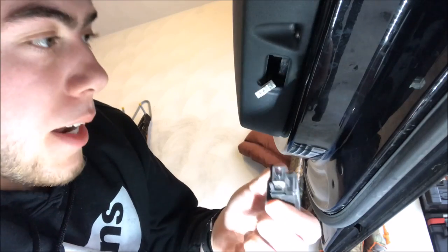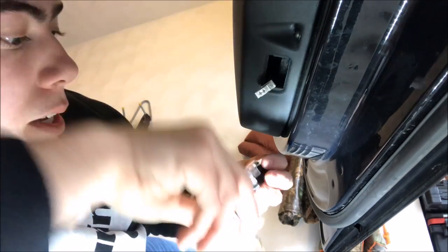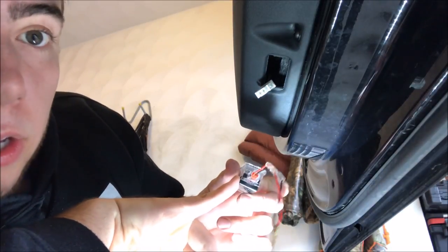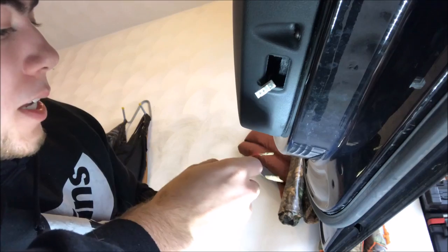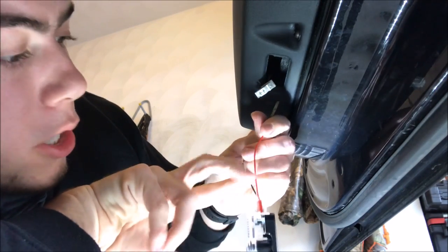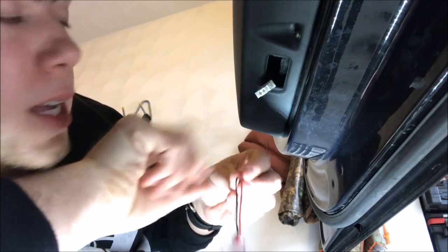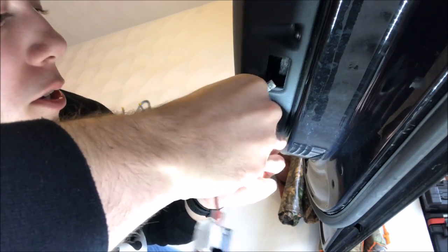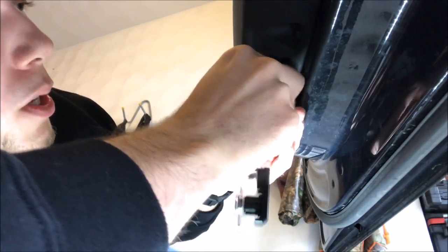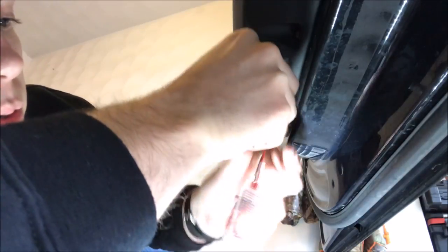After you get your stock light out, take your projector light and the supplied wire, plug it into the projector, and slide back these little protector boots on the crimps. Take your negative wire and put it closest to the door, and take your positive wire and put it away from the door.